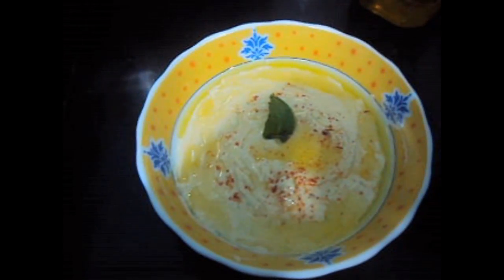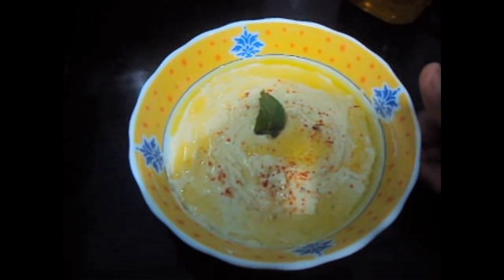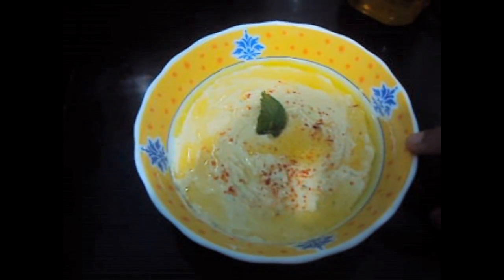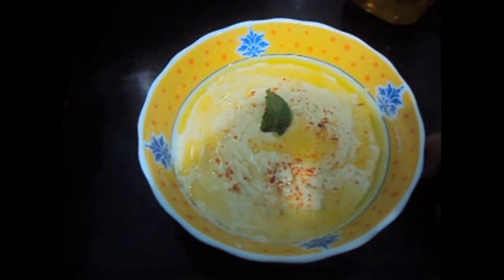Yummy and tasty hummus is ready to be served with pita bread and all baked chicken. If you like my recipe, please do like, comment, share, and subscribe to my channel. Thank you.